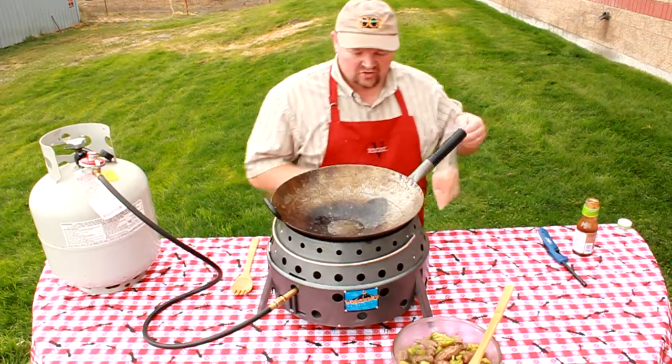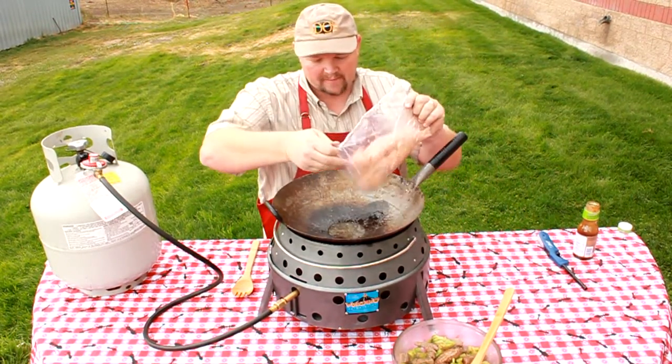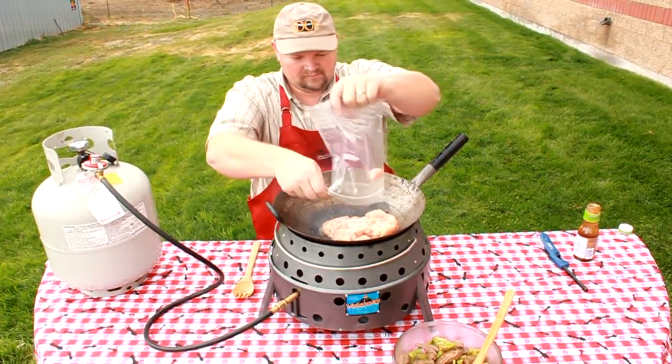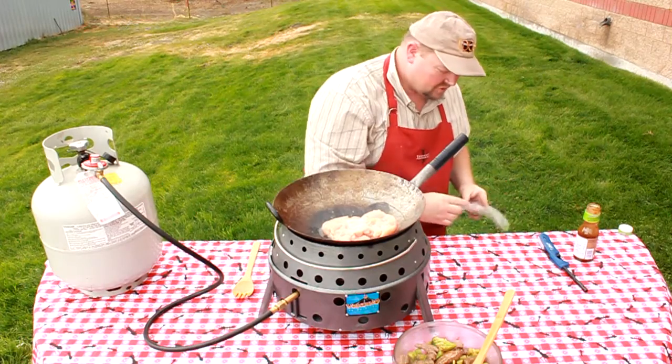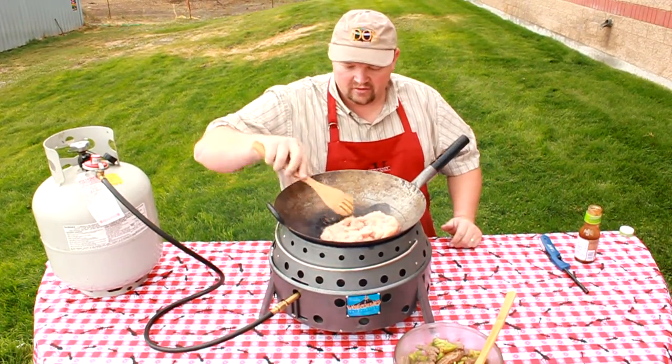Grab my chicken. I use the same marinade for the chicken — just a little bit of oil and a little bit of salt and pepper. Pour it away from you because that oil might be hot. Now the chicken is going to take a little longer to cook than the beef. You can serve beef medium or medium rare and it's okay.